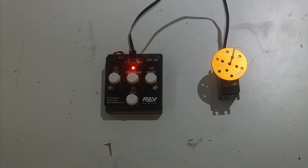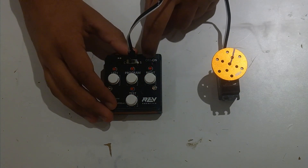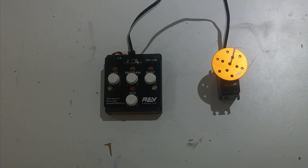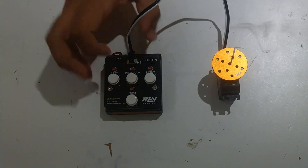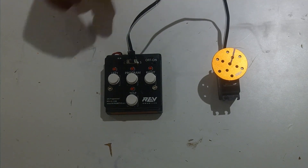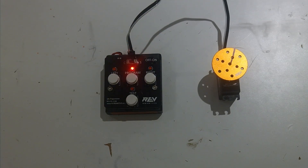Now that you've put the servo into continuous rotation mode, how do you put it back into angular mode? The first thing we're going to do is turn it off and turn it back on again. Then we're going to change the switch to whichever side we want — S is for angular mode, C is for continuous rotation mode. Then we hit program, and now it's in that servo mode.